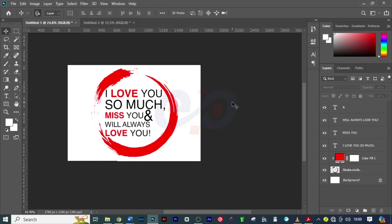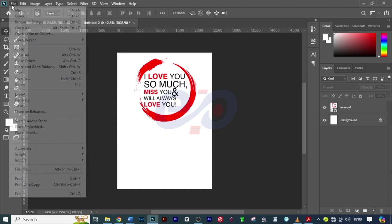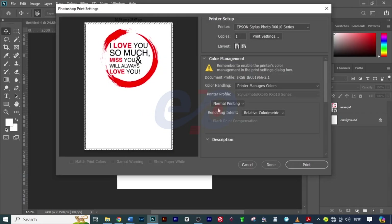Here is my sample that I just made on A4. What I want to do is click on File, then click on Print, and this dialog box will load. Here we need to set a few settings.